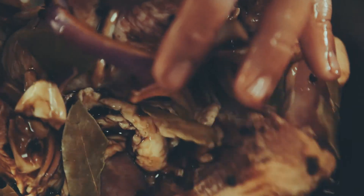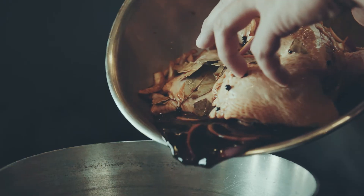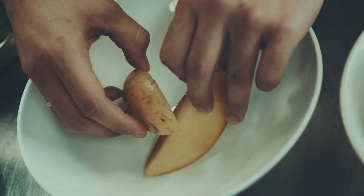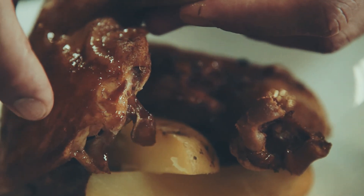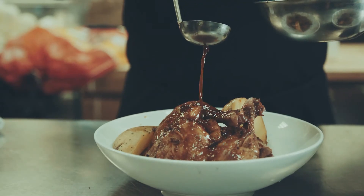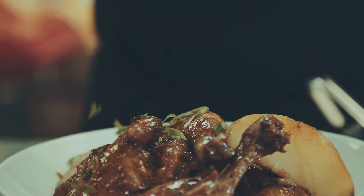Every time I cook adobo, it makes me feel really good because I always imagine when I was just learning to cook — I always saw this with my parents, my brother. It was really good to learn this dish, especially since it's one of the most popular foods in the Philippines. And that's the chicken adobo at Be More Pacific.